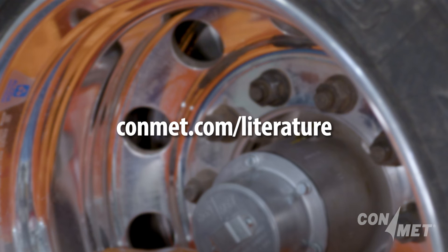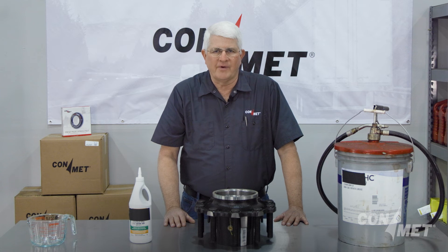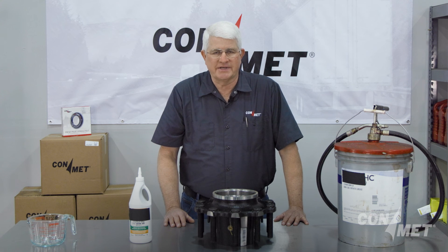For proper semi-fluid grease fill volumes, refer to the fill level chart in the ConMet Hub Assembly Service Manual, which can be found on the ConMet website at ConMet.com/literature. Thank you for watching. Don't forget to subscribe to our YouTube channel to see service videos like this coming soon. We'll see you next time.